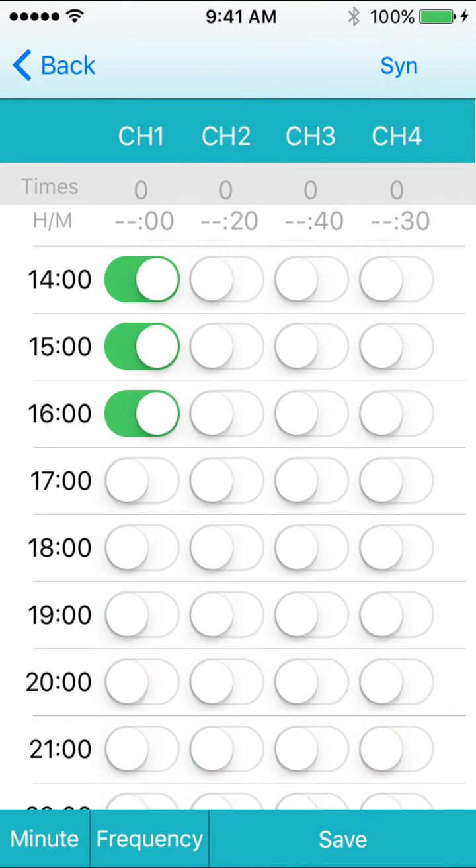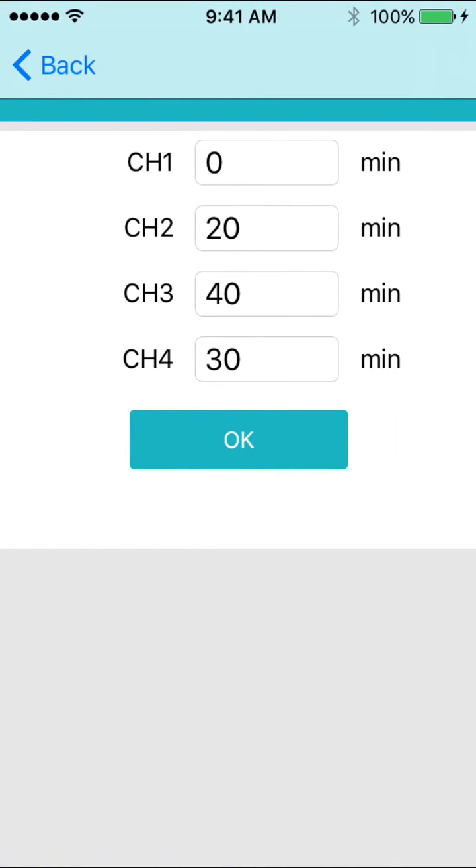You could also choose when you would like the unit to come on, either on the hour or a number of minutes after. Press the button on the bottom of the screen that says minute, then select what you want each channel to come on each hour. Press ok to save.